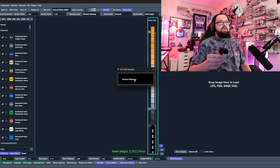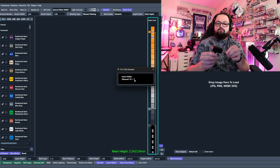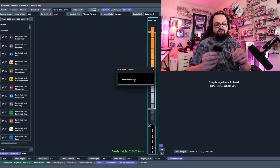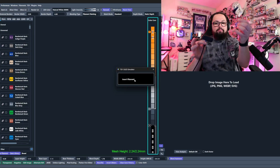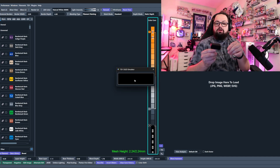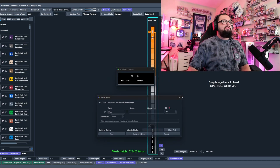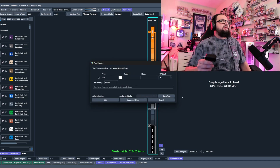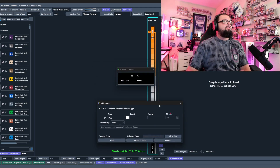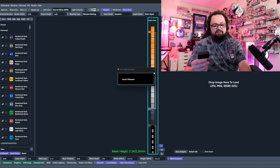We let the black filament sit, the screen calibrates, and it says 'Remove Filament.' Take the black out. Then it tells us to insert the white filament — we do that, it calibrates, and says 'Remove Filament.' Now it tells us the RGB is calibrated. To check: reinsert the black filament and we get a TD of 0.1 and a true black hex code. Insert the white and we get a TD of 5.1 and a perfect FFFFFF hex code — true white. Calibration confirmed.